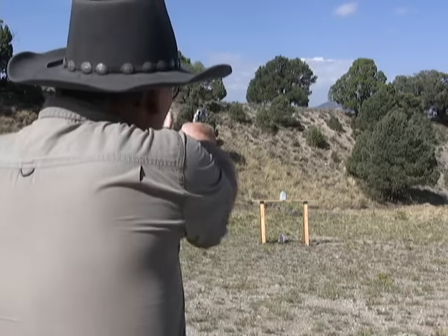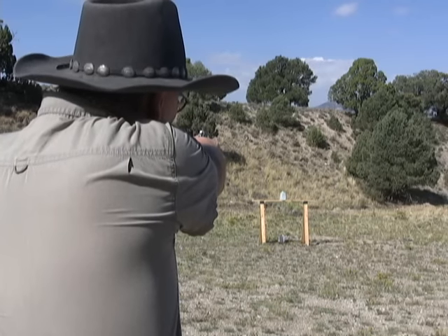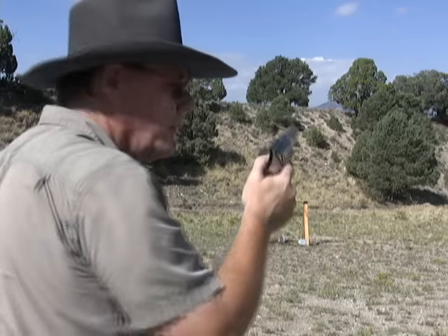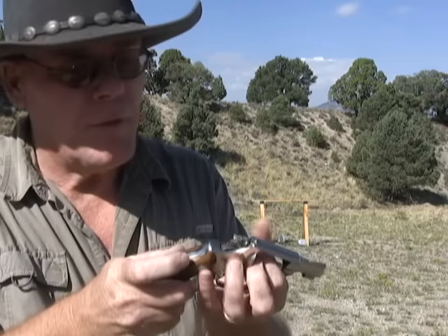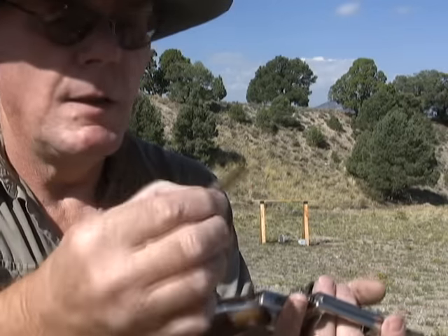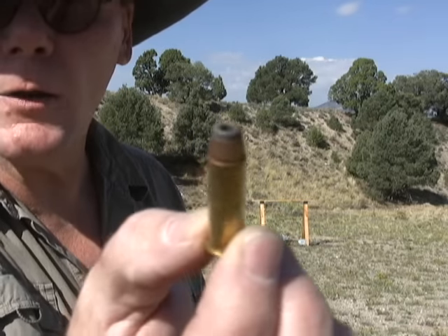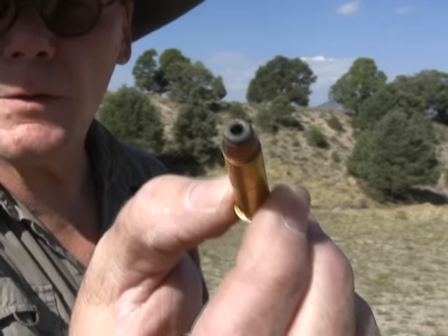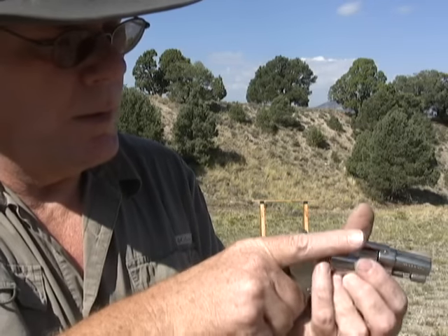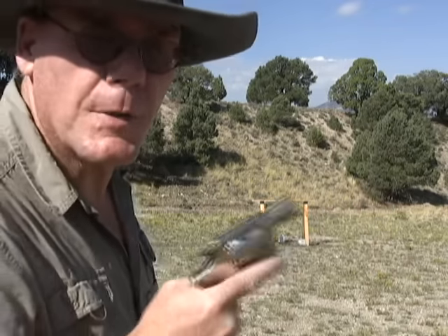Let's try 25 yards. Another thing I want to mention: if you're going to carry a gun like this, make sure you're using a good hollow point bullet. Don't be shooting target loads — get yourself some good quality hollow points.